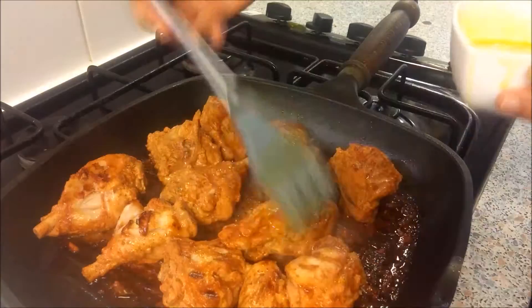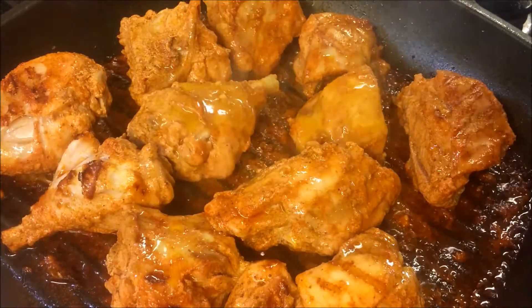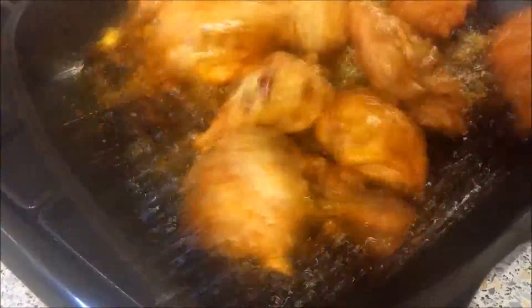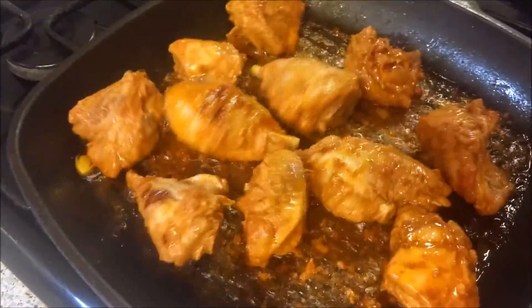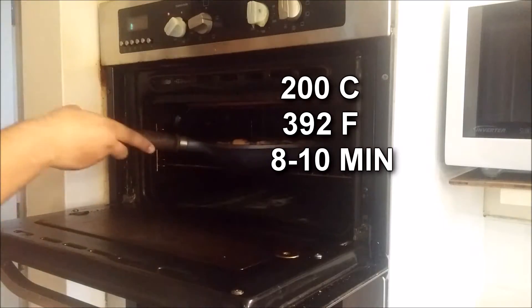Spread some melted butter and give it a little shake. To make sure the chicken is completely done, finish it in the oven at 200°C for 10 minutes. This will also give it a nice color.